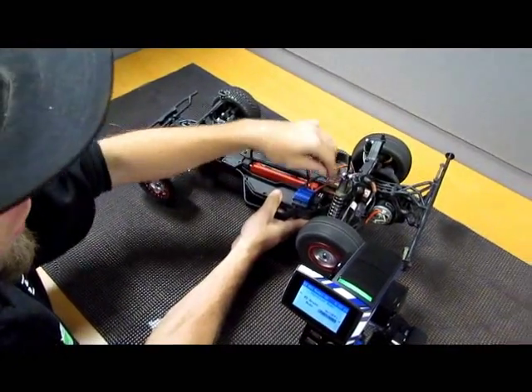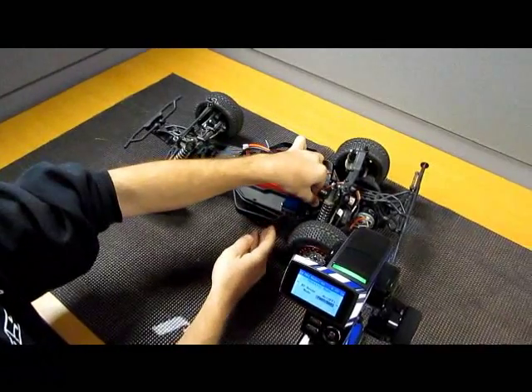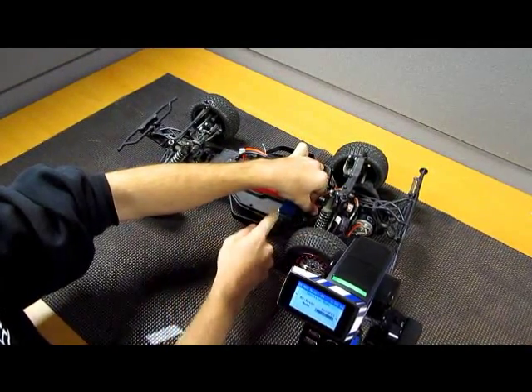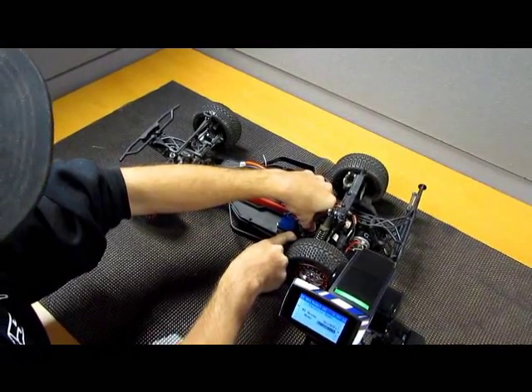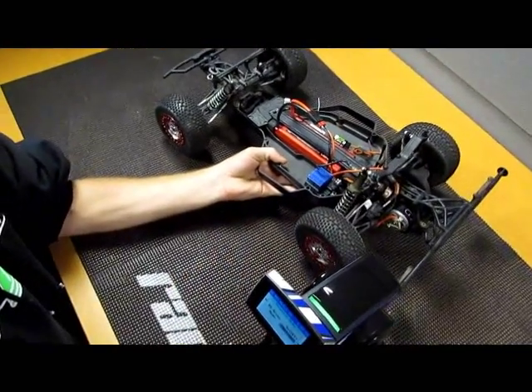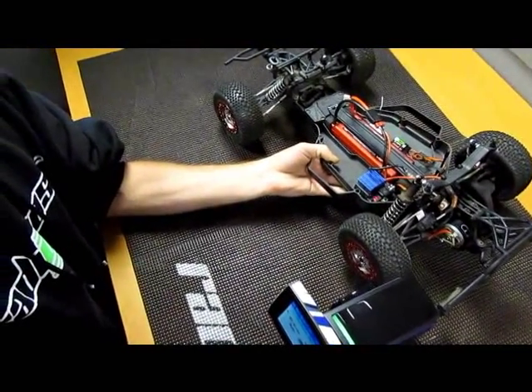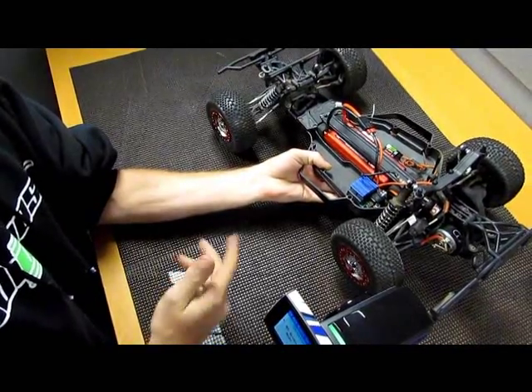So what we're going to do: we'll turn off the car, stop the tires, and we'll simply just recalibrate the radio to the speedo now. On this ESC, you just hold the button, turn on the speedo, the light will turn green, you simply go full throttle, full brake, and release — and now it's at neutral.